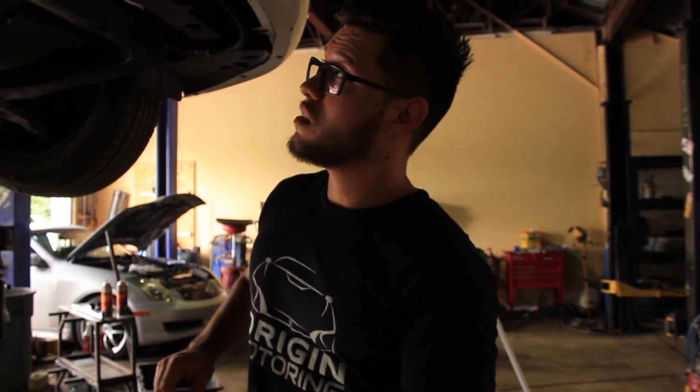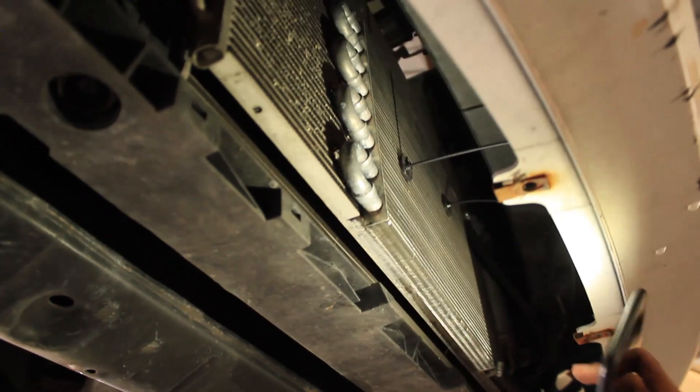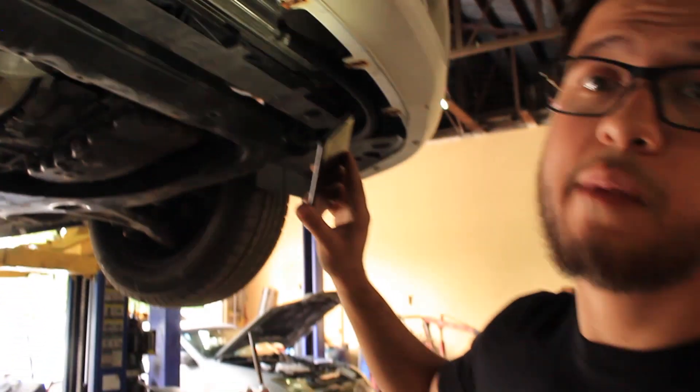Nissan's cooler does help and I'm not putting them down for coming out with it, but in my opinion it is tiny. This cooler here is huge — it's almost half the size of the condenser. It fits a truck, it's pretty big for a transmission cooler. I've been driving this Altima for a long time with no transmission shifting issues whatsoever.